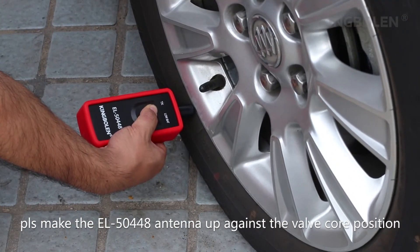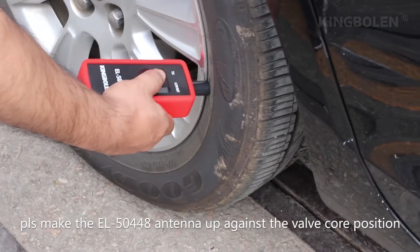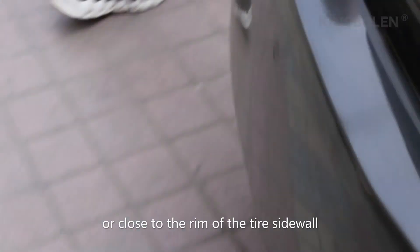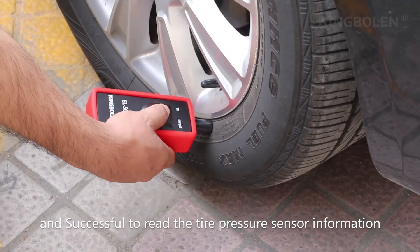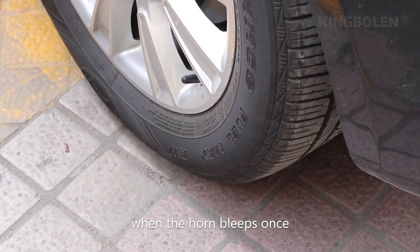Please place the EL50448 up against the valve stem position, close to the front of the tire sidewall. The EL50448 activates the tire pressure sensor by pressing the start switch and confirms success. The horn beeps once when the pressure sensor information is read successfully.